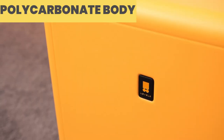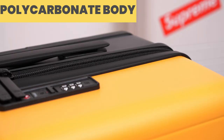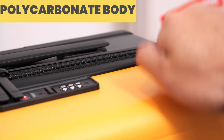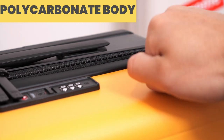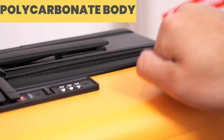Moving on to the exterior — the main body of the Carry-On is composed of a Macrolon polycarbonate hard shell, which makes it both durable and lightweight at the same time. Polycarbonate is the material you would typically find on most premium luggage, so that's why the Carry-On is priced the way it is. This is the kind of material you want on a suitcase.